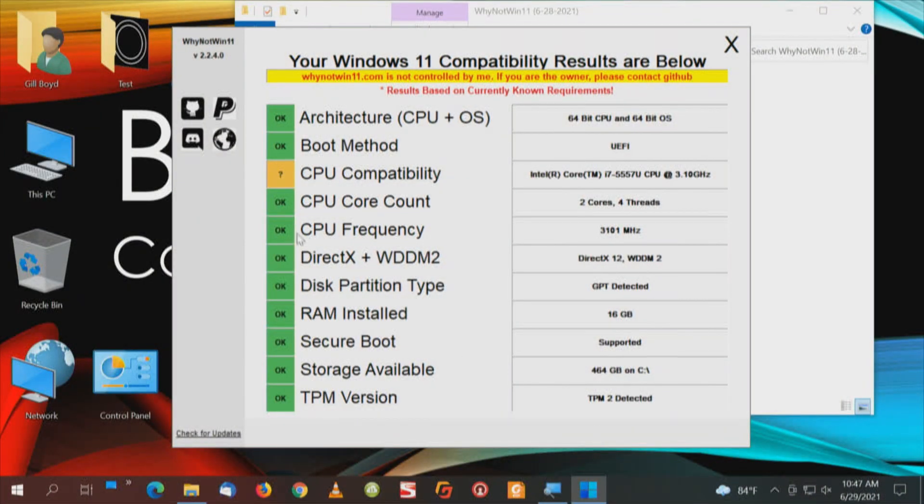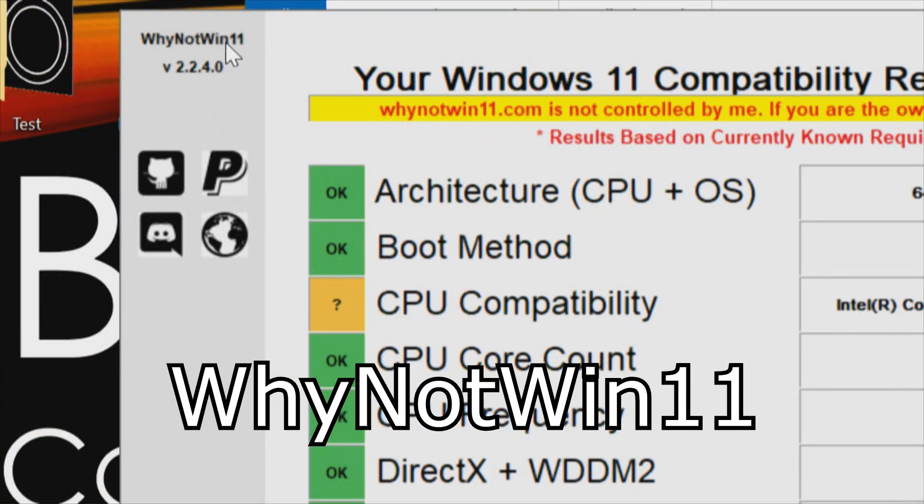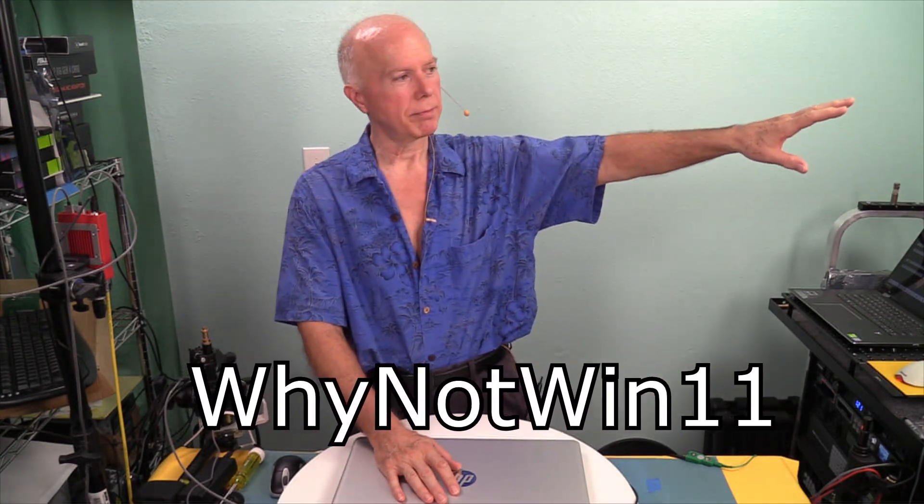All I can say is everyone run the test. Microsoft has their test, but I prefer this one — the 'Why Not Win 11' test. We'll have the link in the description. It's on GitHub — a great little program. But this video is all about TPM initialization.